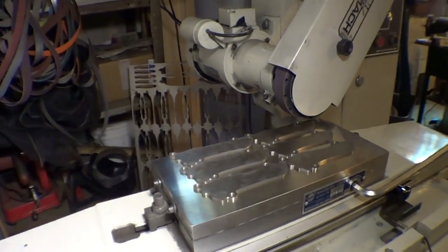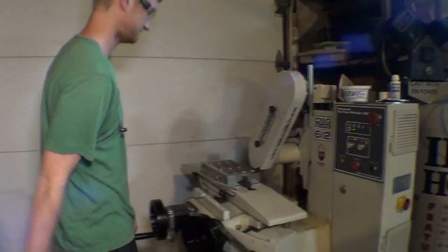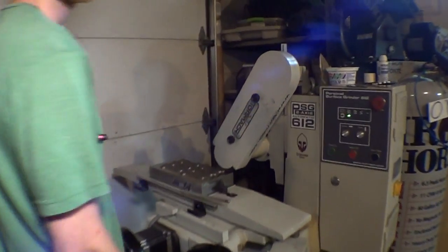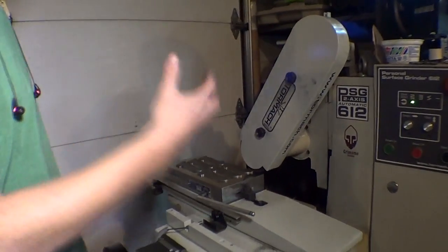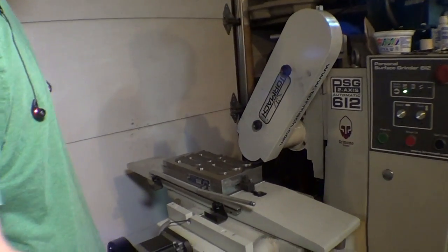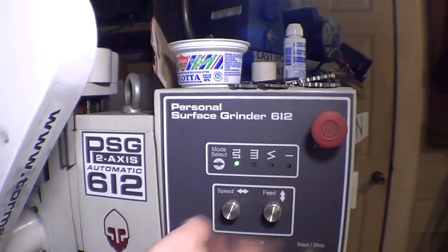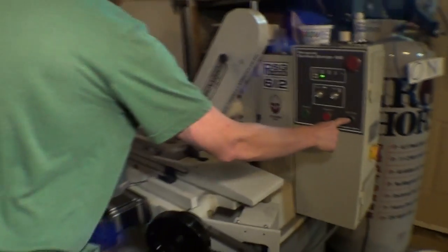Let's see some sparks. Wheel on. It's a little rattly just because of the cover, I think. It's not the most pretty so far, but yeah, I've got my mode selector.